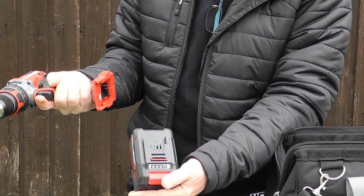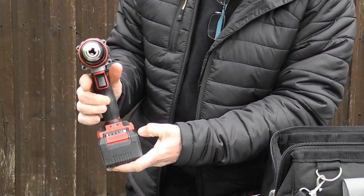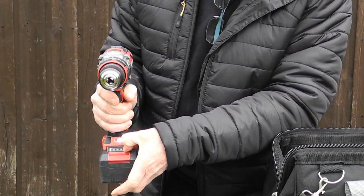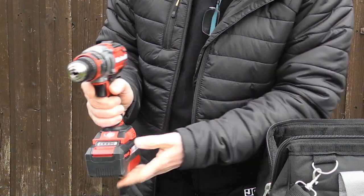Easy to operate — this is the battery slide there. You'll notice you've got the light and the battery tester there. Three lights means you've got a full battery.